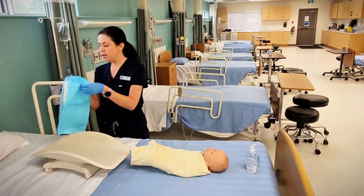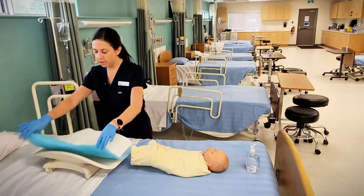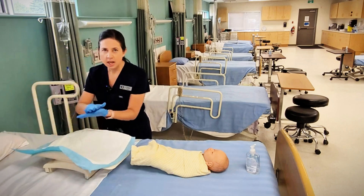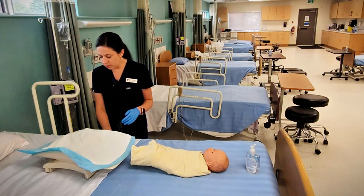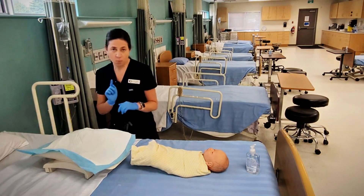I'm going to turn on my scale and put down my blue pad. We want to put down a blue pad just so baby doesn't get cold directly against the scale. I'm going to zero it so it's completely at zero, and I'm going to weigh in grams.